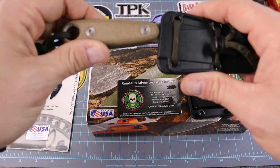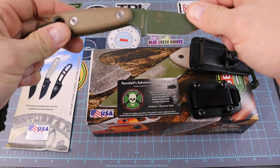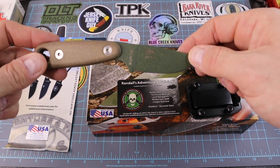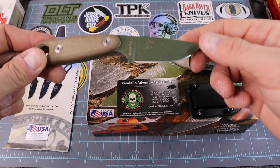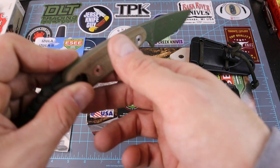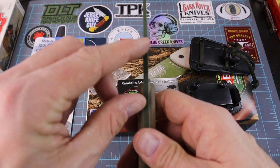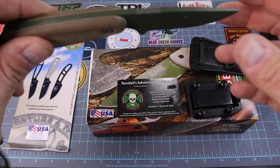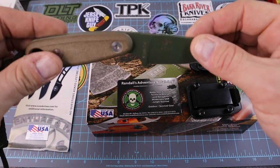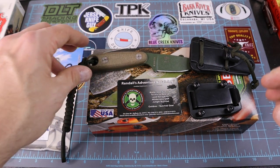This right here is their little SE Azula 2. It's 6.75 inches long in total length. The blade itself is 2.875 inches, the cutting edge is 2.625 inches, and the thickness on the spine is about 0.16 inches — which is kind of close to a Bark River Gunny.